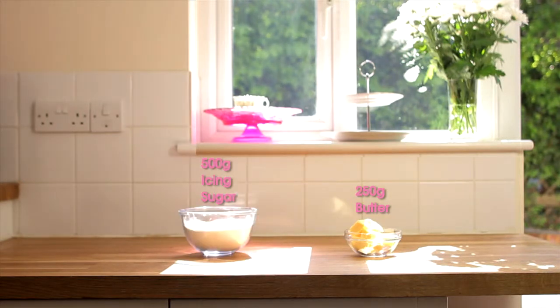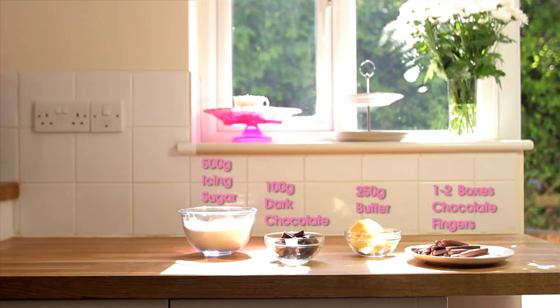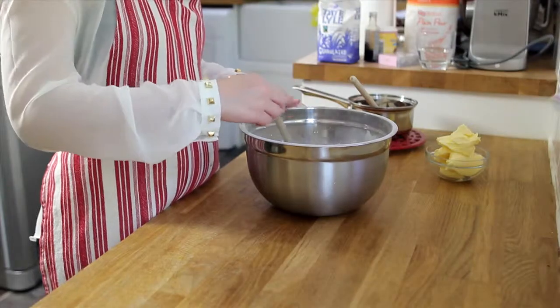For the chocolate buttercream, you'll need 250g of butter, 500g of icing sugar, 100g of good dark chocolate, 1-2 boxes of chocolate fingers, and a punnet of strawberries is optional.